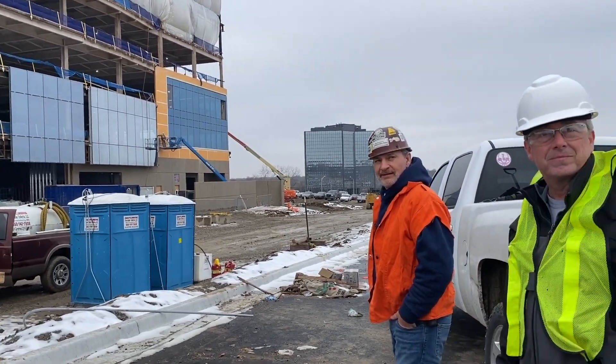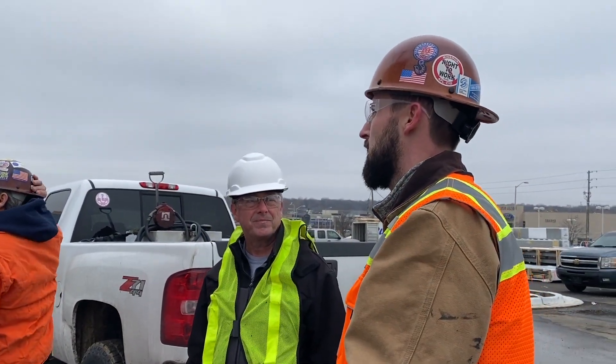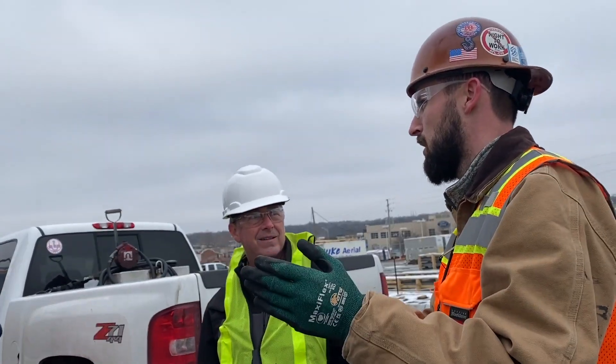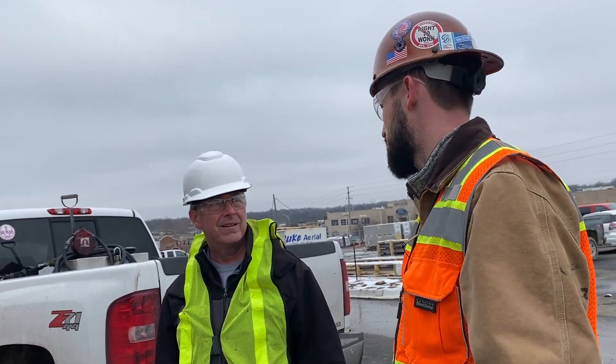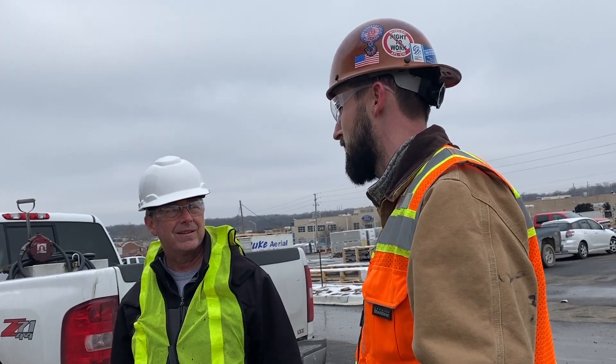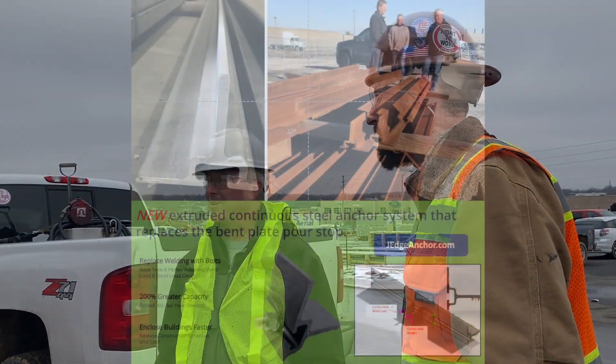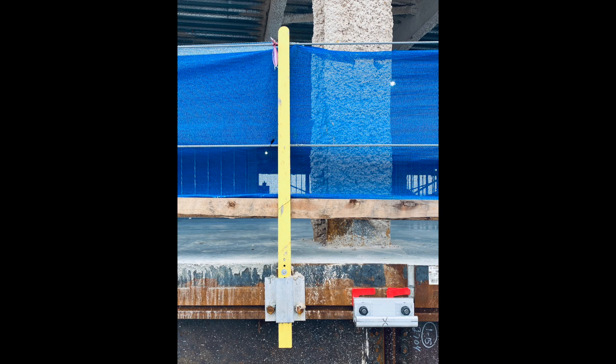We've had zero complaints about taking down the safety posts after the fact, and we've actually had to move a few for placement of our clips — and that's even great, because typically you come in to one that's cast in or welded on, and you've got to cut it off. But with J-Edge, you just slide it one way or another and put your clip on. That's the J-Edge Anchor System, allowing connections into the side of the building slab.